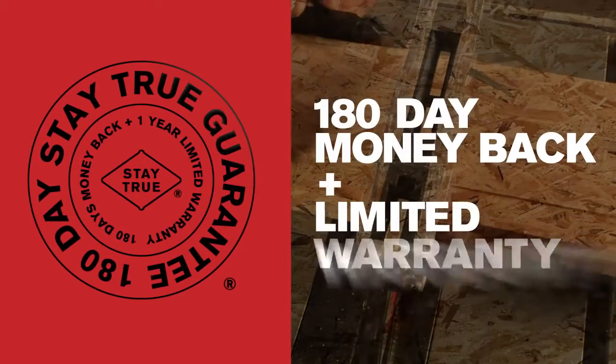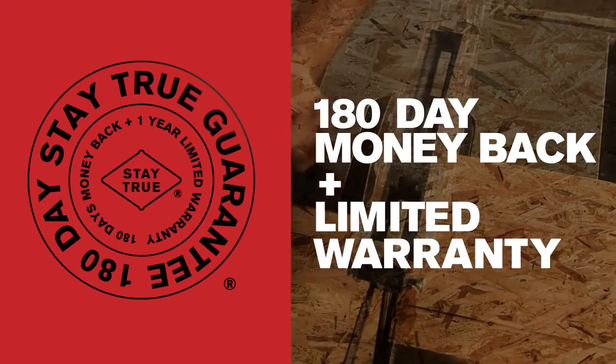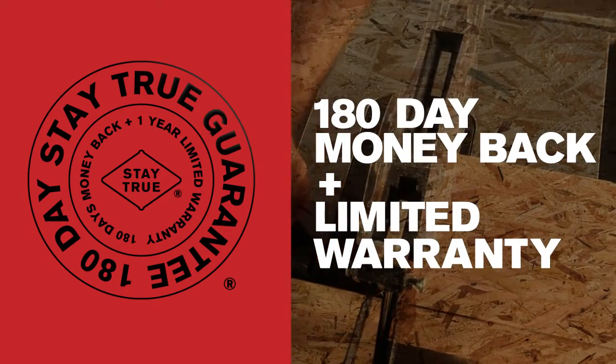Plus, this saw comes with our Stay True Guarantee. Try it for 180 days. If you're not satisfied, you'll get your money back. No questions asked.